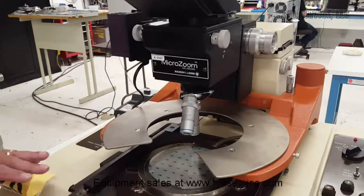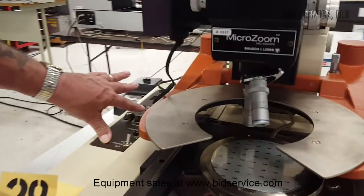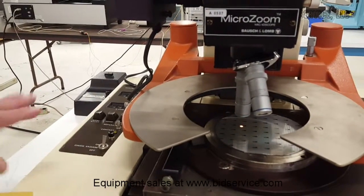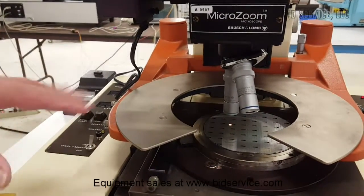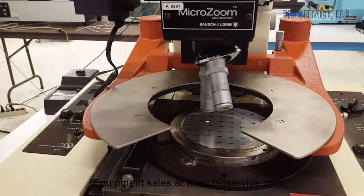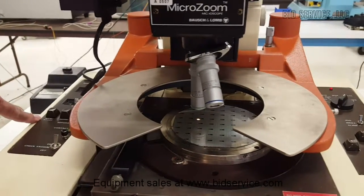Once it's gone through that, you should hit the home key to give it its starting position. From there, you can go into your program — I've already entered a program. To do that, you hit MEM start.